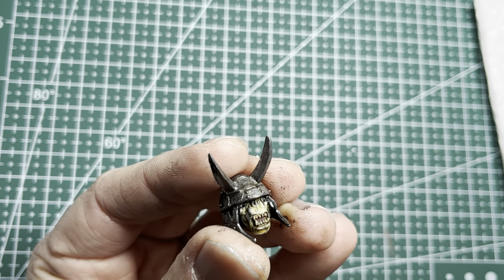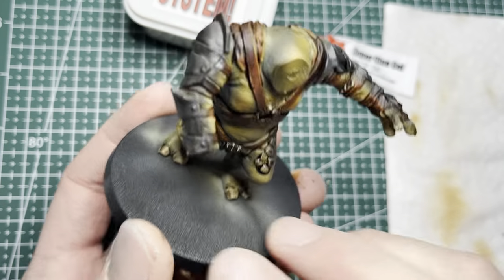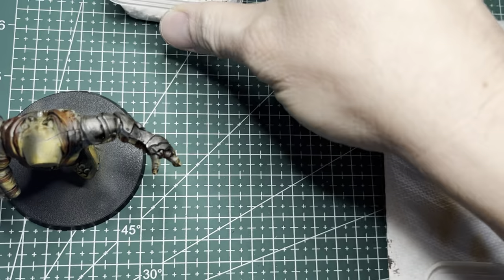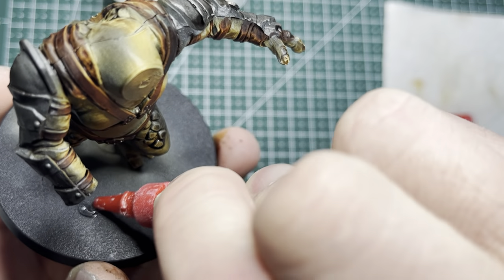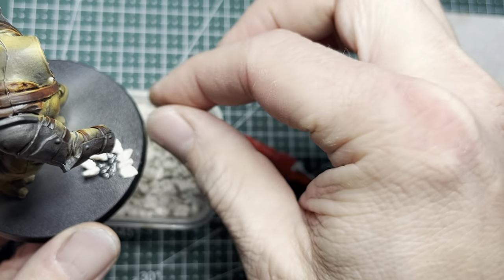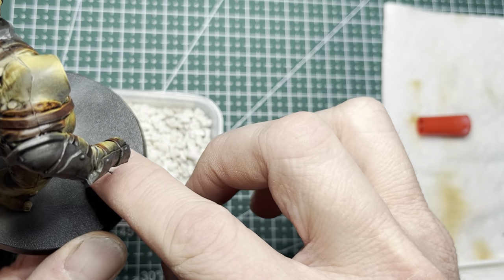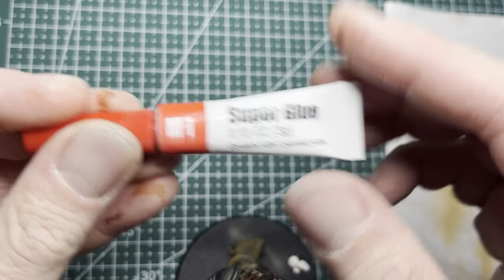Onward to basing. I usually keep basing fairly simple, but this is a huge base with not much on it, so I'm going to add some rocks and some grass to spruce it up. Applying the rocks requires gel superglue to stick them onto the base, and if you want more adhesion so the rocks don't fall off, soak them with some regular watery superglue.